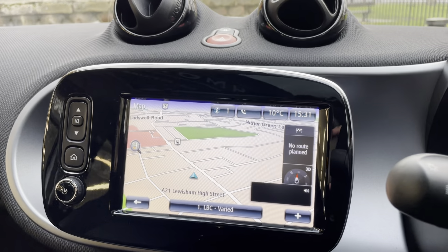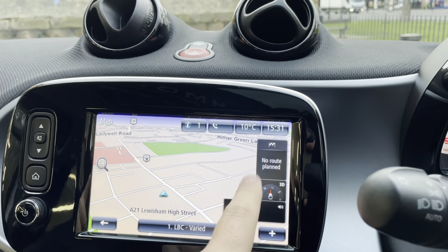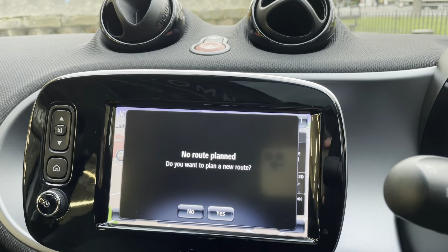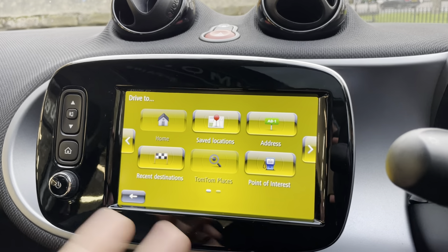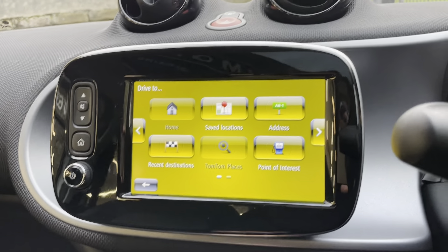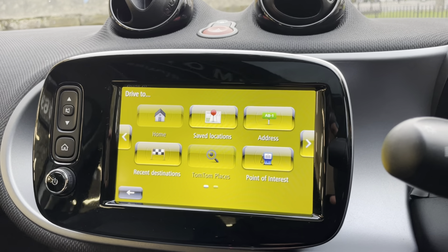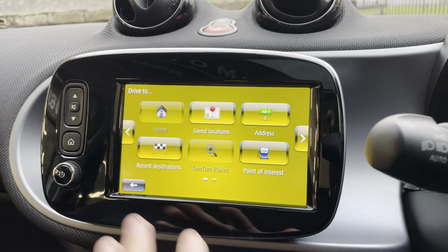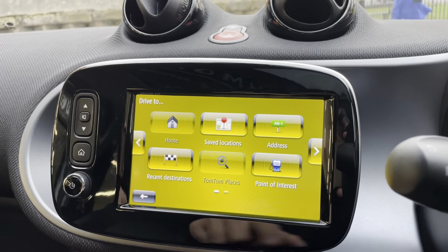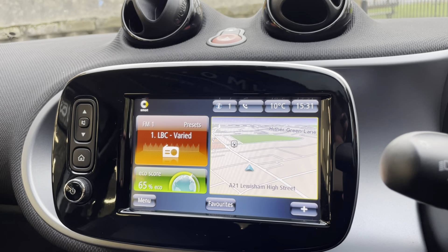Moving on to the screen — it is a touchscreen and we're currently on the map. No route is planned. You just click on it, say you want to plan a new route, and it takes you to your destination. You can go into address and add a postcode, then press enter and it will direct you. It's really responsive and easy to use.